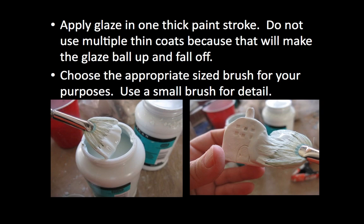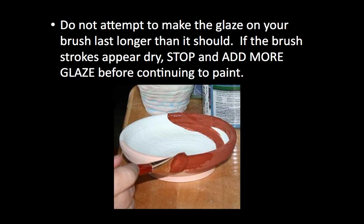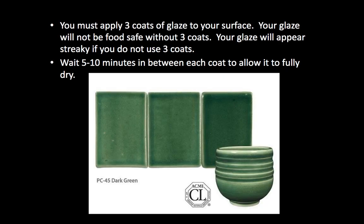Once you apply the glaze, where you put it is pretty much where it's going to stay — you can't move it around a lot. It's not paint. It dries pretty quickly; it is a powdered glass in a liquid, so once that liquid starts to dry or soak into the ceramic it doesn't move around much. If it starts balling up and chunking, maybe you're trying to move it around too much. Once you get glaze on there, move it as much as you can, but once it starts feeling dry just get some more glaze on your brush and keep moving forward. You must do three coats — we have to layer this glaze up so it gets as thick as it needs to be in the firing.